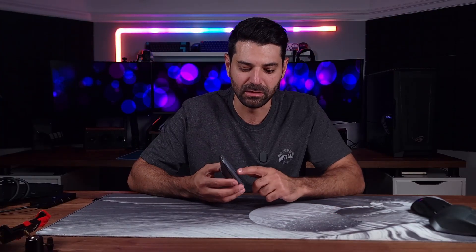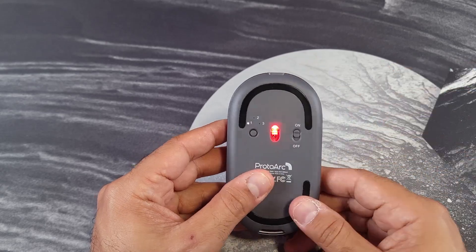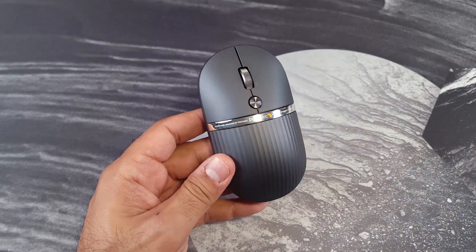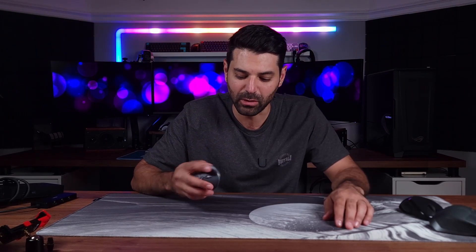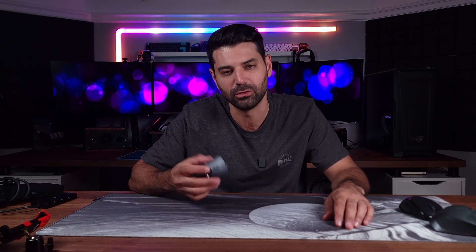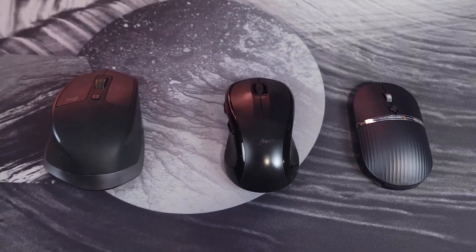You have a button on the bottom that lets you connect to three different Bluetooth or USB-C profiles. You have the on-off switch over here, and that's pretty much it for the bottom. It glides fairly well for a productivity mouse. It doesn't feel cheap at all. On top, you have your two buttons, your mouse wheel, and a mouse sensitivity or DPI switch, and it feels very comfortable to use in your hand.